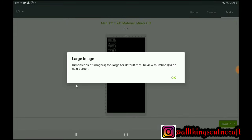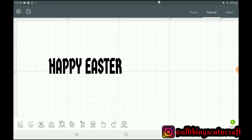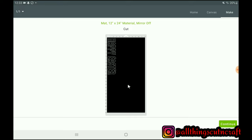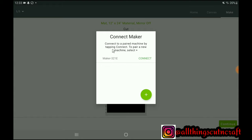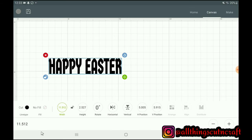I'll click 'Make It' and it brings up a screen that says the dimensions of the image are too large for the default mat — review this and go to the next screen. I click okay, but I have to go back and edit this so it will reduce to a size that fits my mat. The mat shown there is for the 12 by 24 inch mat which is longer, but I don't have that presently — I'll be showing that in a future video. So I go back to the canvas to edit again, select the image, and reduce the size.